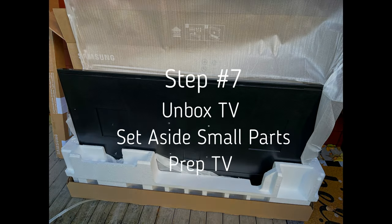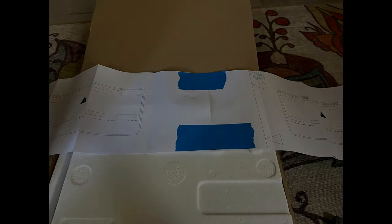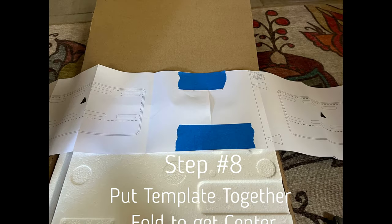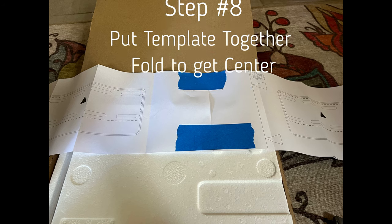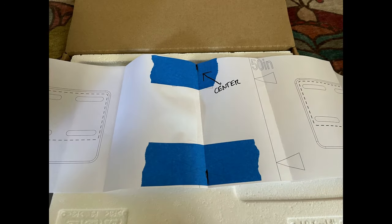Step seven: unbox the TV and set aside the brackets. Make sure to install the plastic sleeves — the plastic stickers that go on the back of the TV — those are important. Don't throw those out; they let the bracket slide up and down more easily for left-right adjustment. Get your paper template out and mark it for the 55-inch, fold it over, and mark your center.